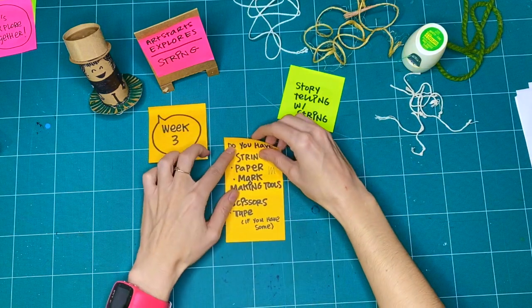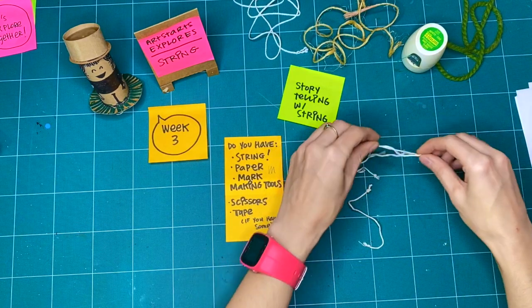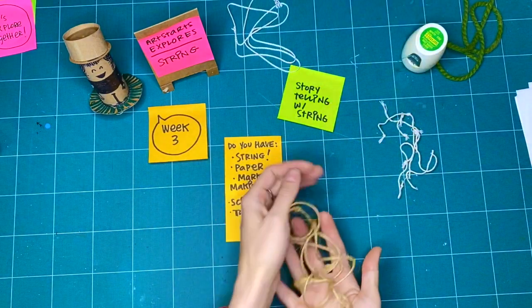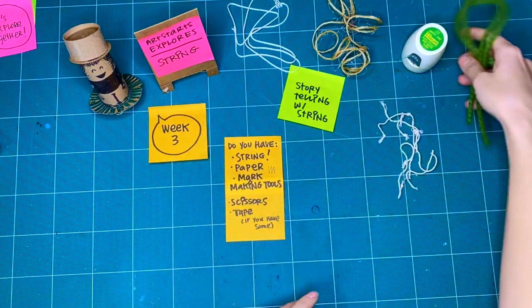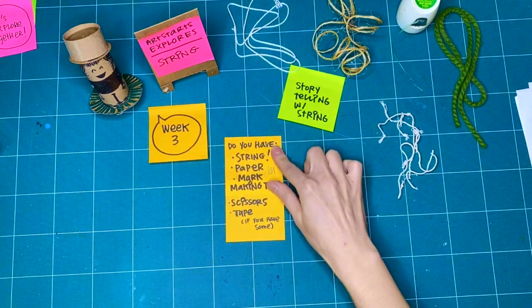So before we get started, here are a couple of things I assembled for us to be playing and exploring with string this morning. Do you have some string? That can be anything — I have some cut-up pieces of string, some old kite string, my favorite twine, some thick chunky yarn, and even some dental floss. It could be an old shoelace, some yarn from a project, or some rope, as long as you've got permission. Any string will do.